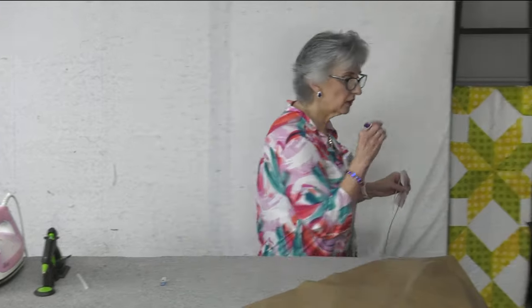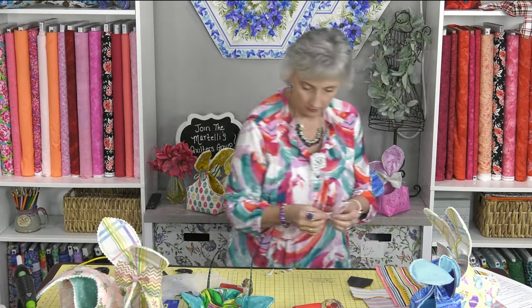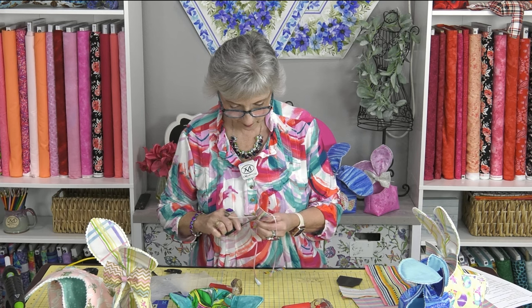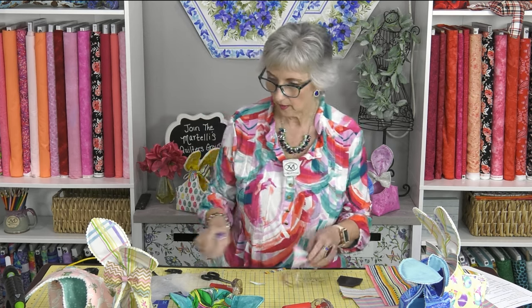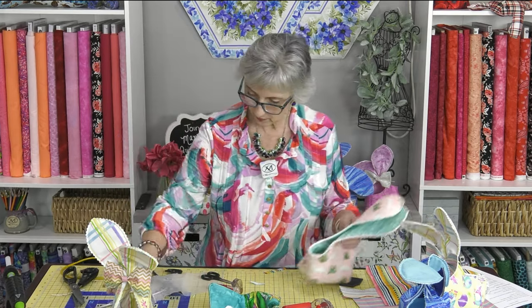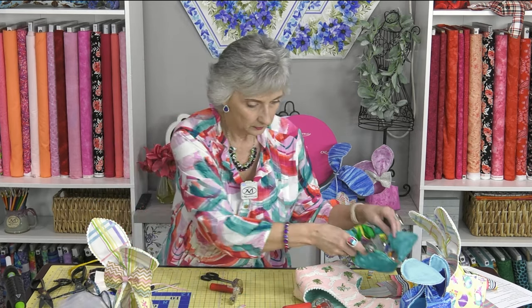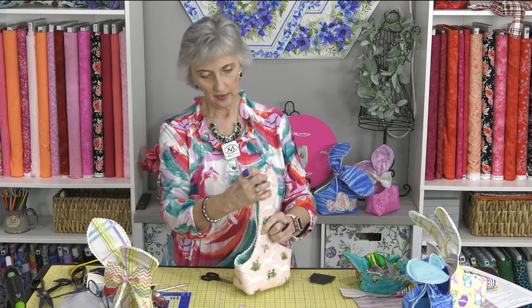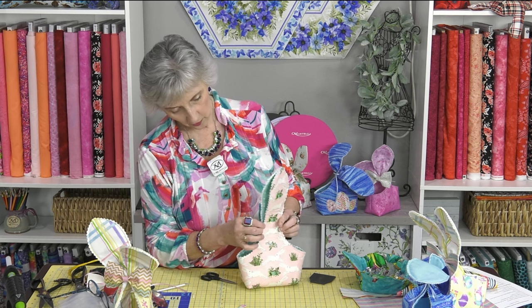Trim that little bit of excess — it's going to be on the back side and you won't see it. There's your bow tie all ready to go. Now going back to the basket we're working on — this is where you'll need clips again. Bring the ears together and look for the narrowest point — about right here. Place a clip there so you know where to start forming your ears.